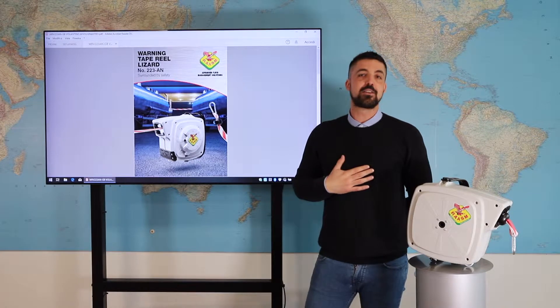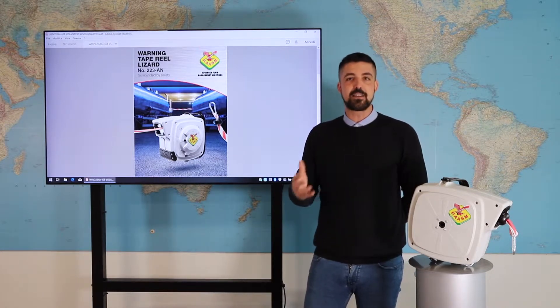Good day to everybody! My name is Nicolò and I am in charge of the Technical Department at Rasp.